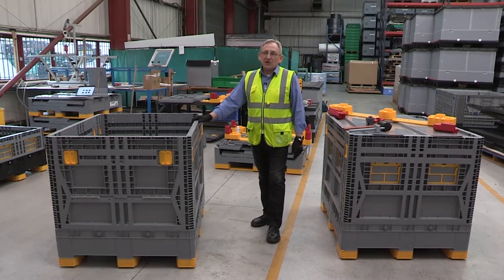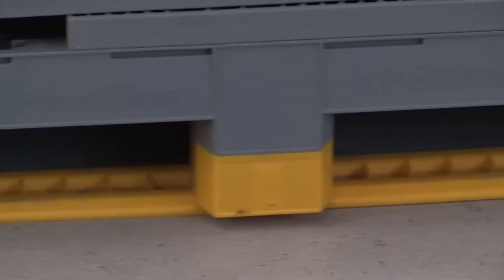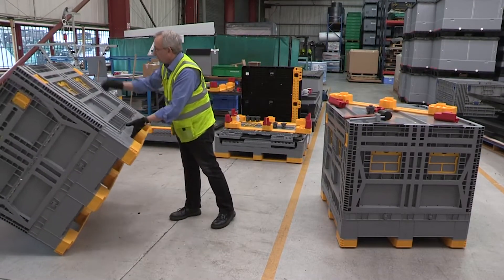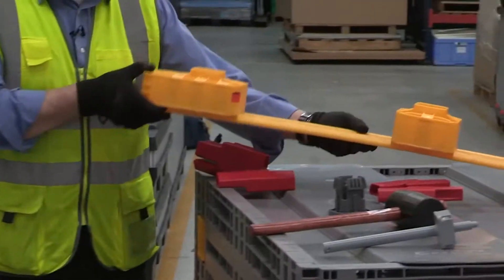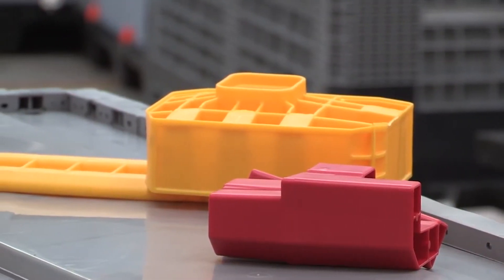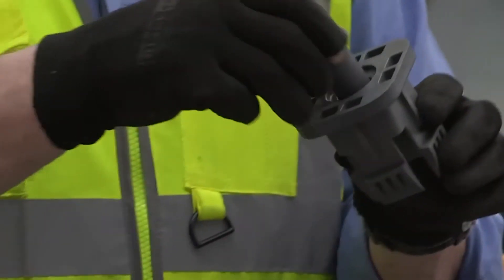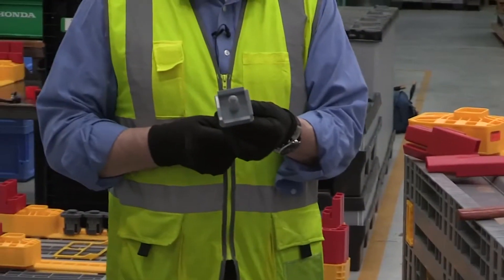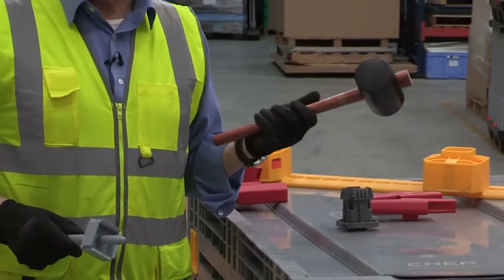In this video, we're going to show the replacement of the outer fork strap on the Eurobin 1210 — that's this component part here. The component parts are the fork strap itself, the blocks which sit in the outer sections and the center, and the base lock and base pin. The special tools required are a special tool for removing the base lock and the base pin, and also a standard mallet.